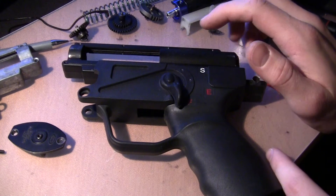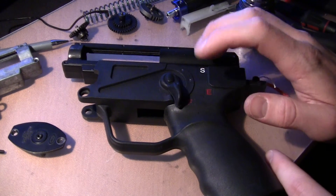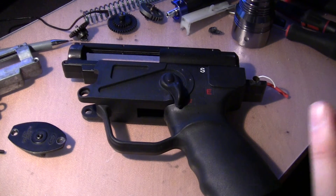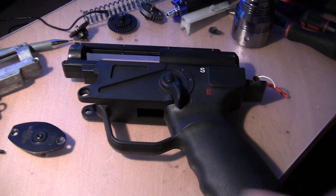I have a CYMA shell and the Future Energy SEF grip. I was suspecting that the motor angle was slightly off in this, because of the way that the gun sounded — I wasn't entirely happy about it.